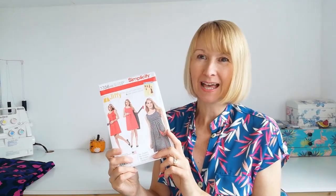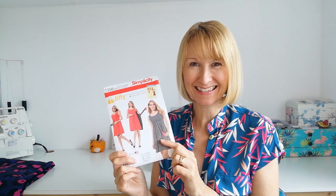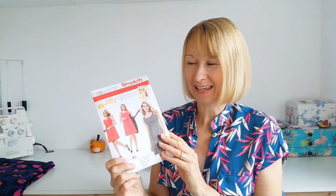Hello, it's Diane at Minerva. I hope you're all having a super week and today I've got a fabulous project to share with you. We're going to do a sew along for this wonderful Simplicity pattern - it's this jiffy dress and I just love this.